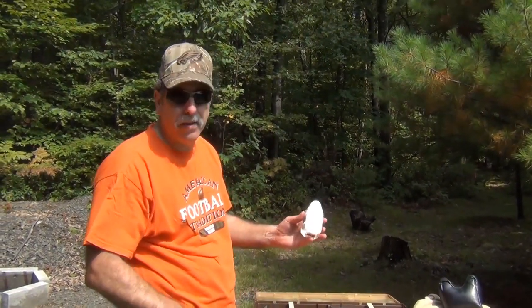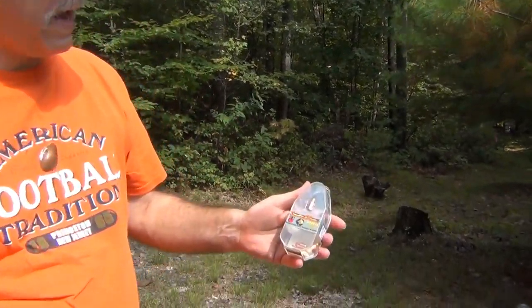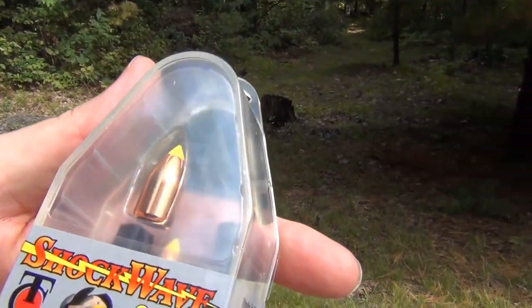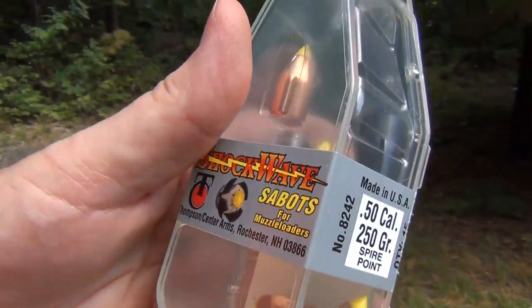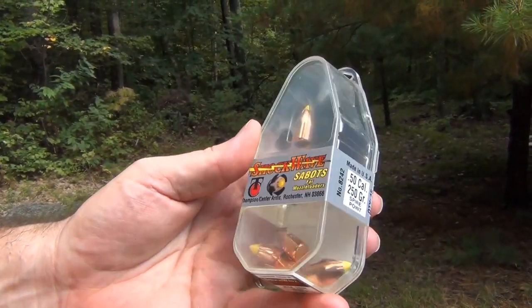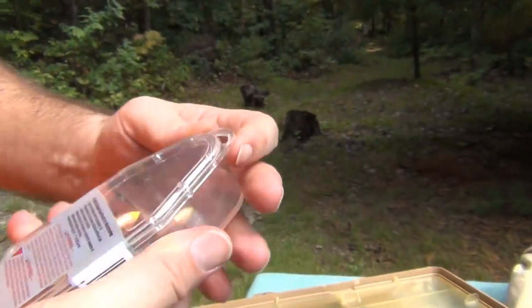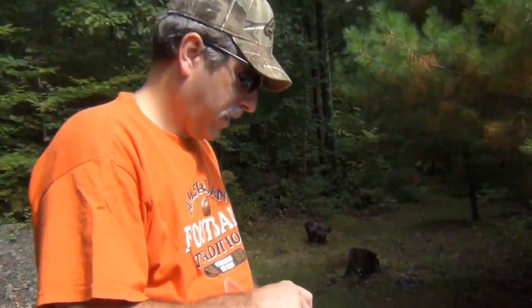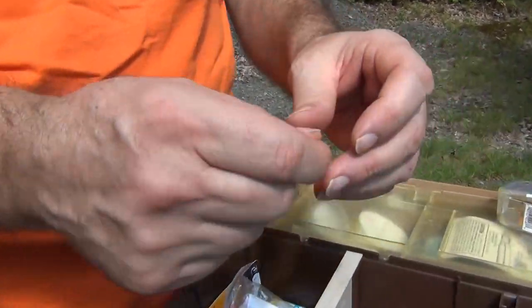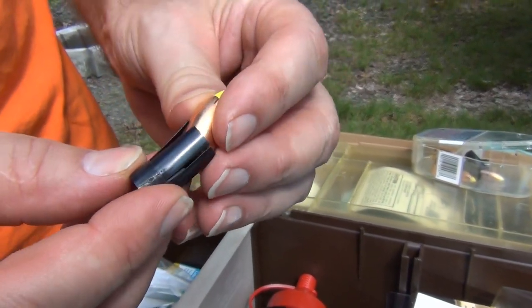The projectile for modern muzzleloaders — you shoot the sabots. These are the Thompson Center sabots. These are the 250-grain. Again, this is a .50 caliber. Here's your nice 250-grain bullet, and it goes within the sabot.